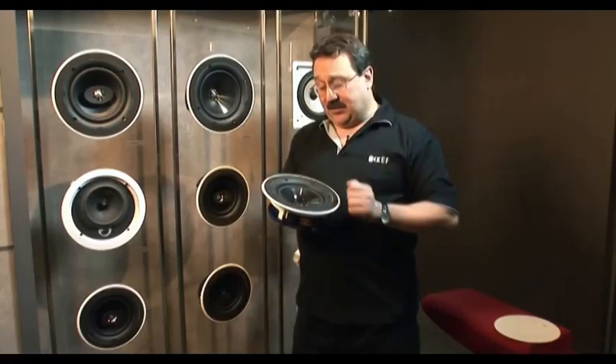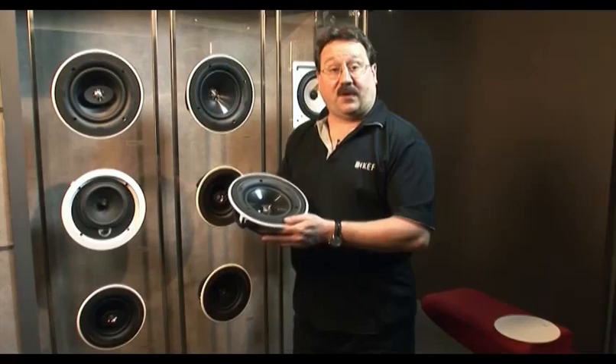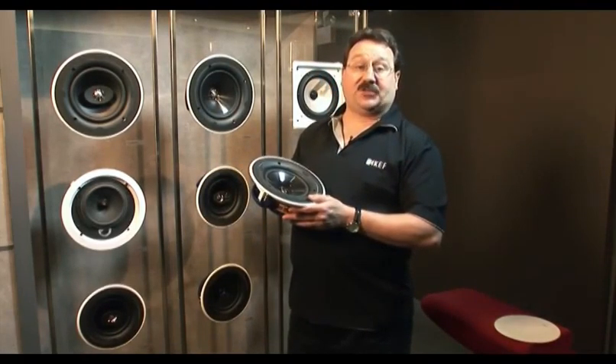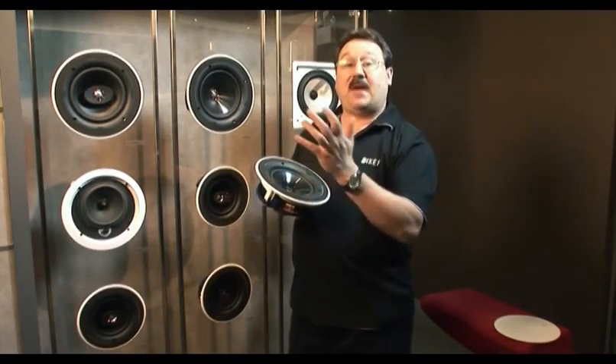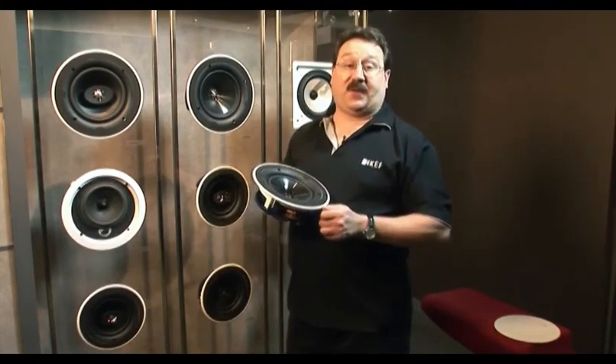On the in-ceiling speakers, we feature on some of them in the Q-series our Uni-Q driver. The Uni-Q driver puts the tweeter at the acoustic center of the mid-range. This reproduces the point source just like the microphone that recorded the music and gives amazing off-axis performance, making these very placement friendly.